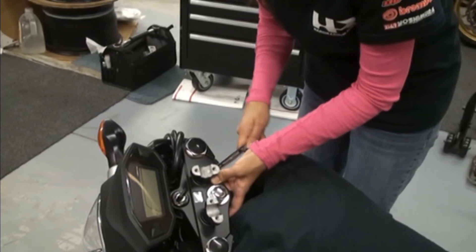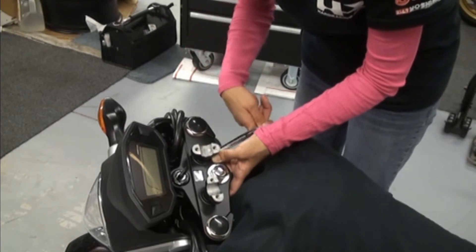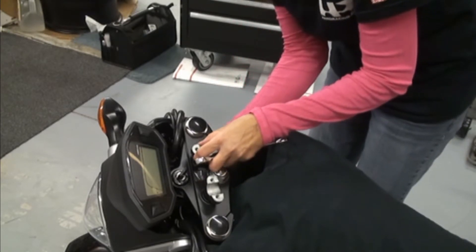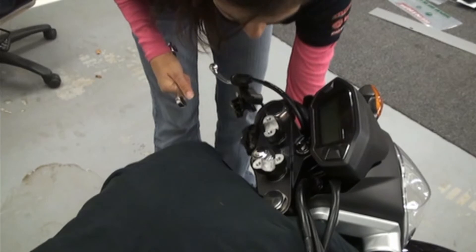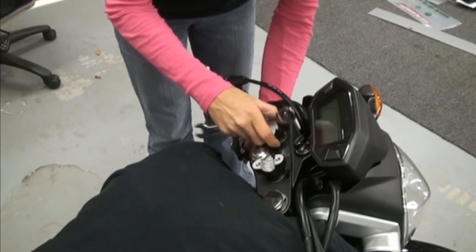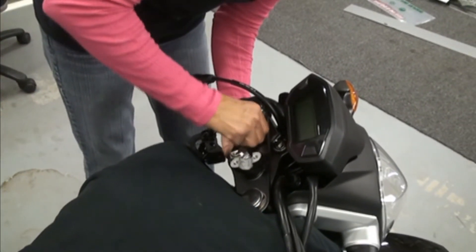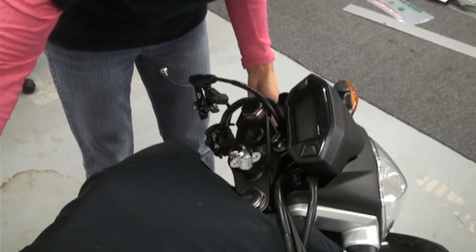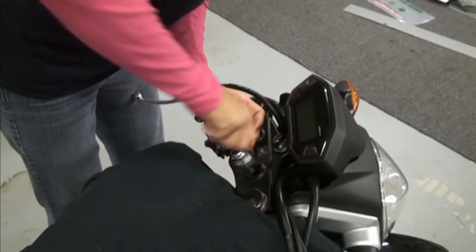Now we're going to take off the stock bar clamps, and you do this by going underneath the clamp with a 14mm wrench. It's a lot easier to do this with the bar still on it, because that will keep the perches from turning. We've already loosened these up. To get the bar clamps out, go ahead and just pull up on them — they're rubber mounted, so it's a snug fit, but they basically just pop right out once you give them a good tug, or just twist off.